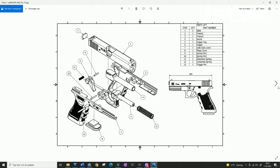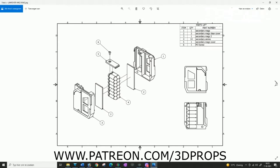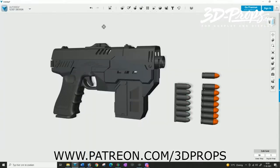By the way, this is one of the drawings that comes with it — diagrams to check on the parts and where everything goes. There's the magazine part and the full mod parts for all the covers and stuff. I really love what he did there. Let's go to the blaster itself.